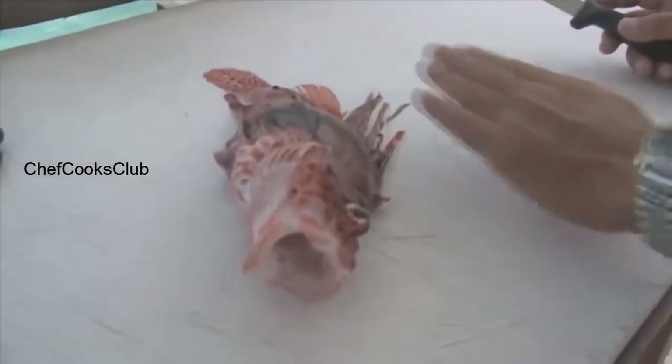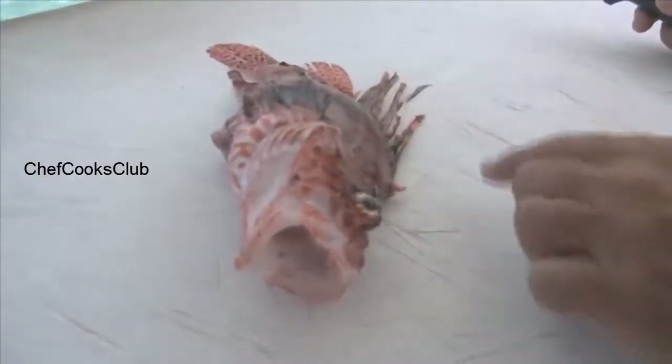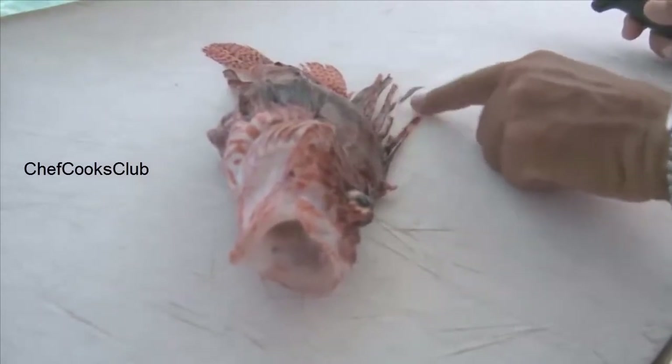The fish is flat on the table, so the spines are laying down flat as well. Touching the spines on the outside doesn't do anything — you have to get stuck by them to introduce the venom.